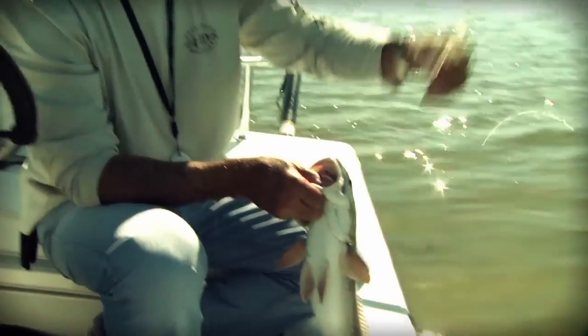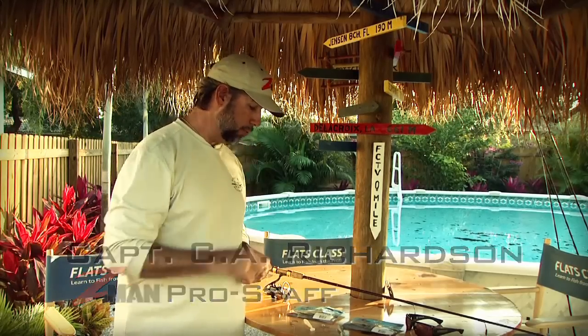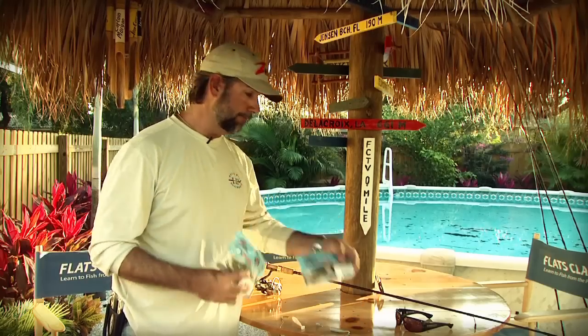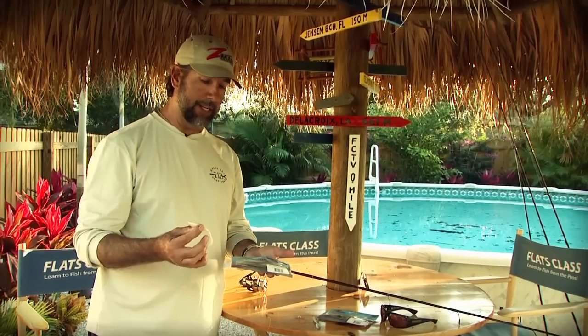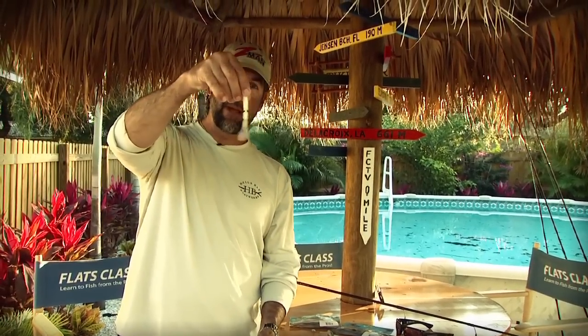Today we're going to talk about two different Z-Man baits and two different rigging strategies for each one — first the PaddlerZ and second the MinnowZ. The PaddlerZ came on the market just this past year and it's been a fantastic bait. One of the things I like about it is that it's a segmented bait, which gives it an exaggerated action — even when it's almost at rest, the tail is moving back and forth.